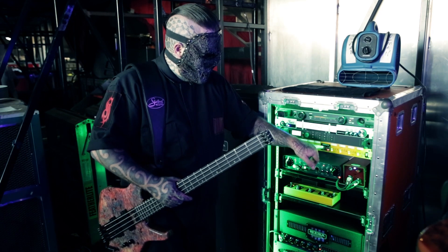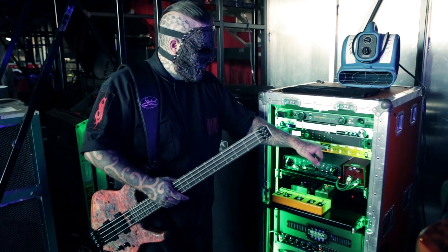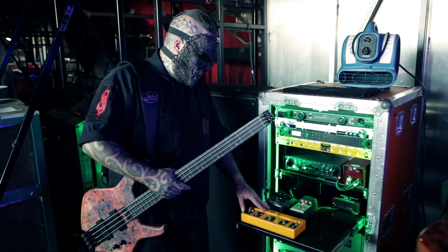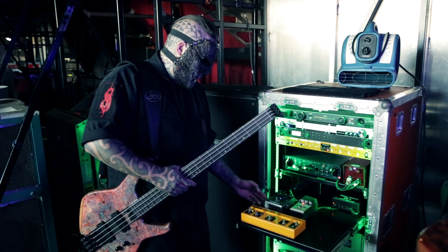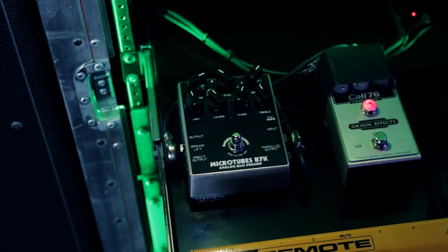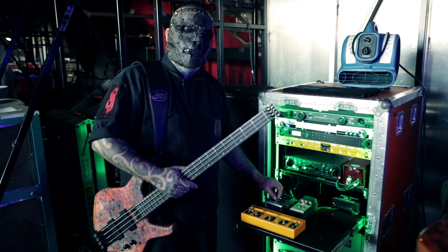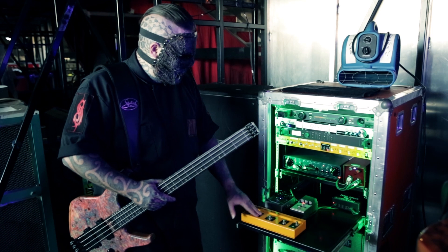This JX44 has an effects loop. In the effects loop on channels one and four is a Cali76 Compact Bass from Origin Effects, England — great compressor. Next in line is the Microtubes B7K Dark Glass pedal, which gets turned on and off throughout the set for certain songs — it gets turned off for songs like Dead Memories and Kill Pop. And that's the switcher between basses.